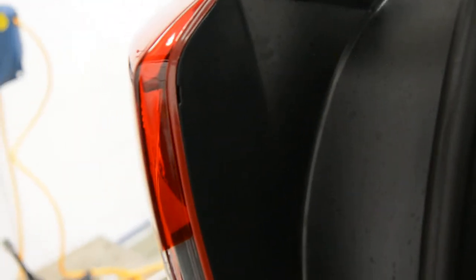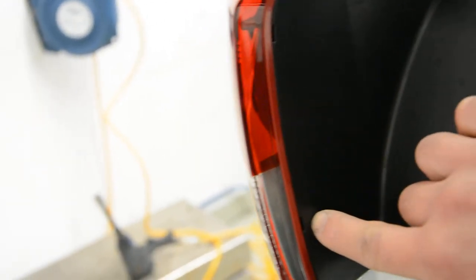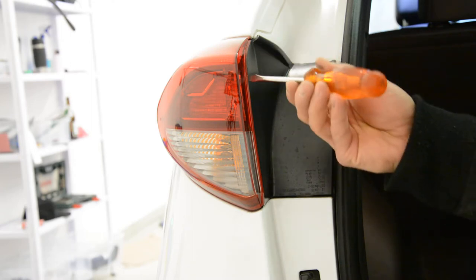Here on the inside you'll have two spaces — one here, one there — to put your screwdriver inside. You'll need a flat head screwdriver.